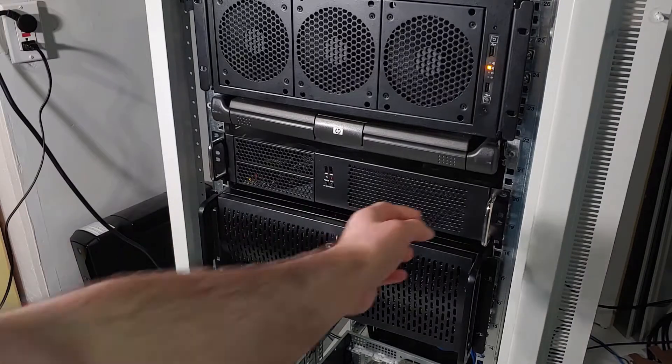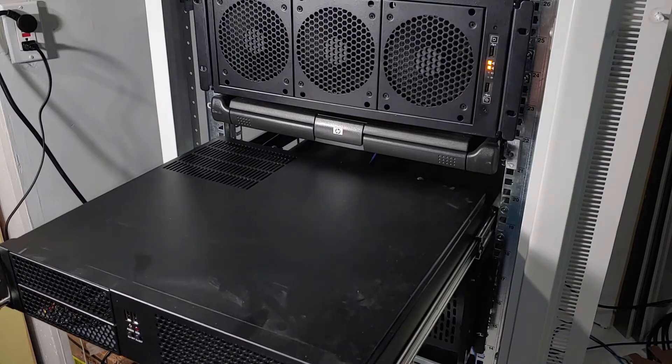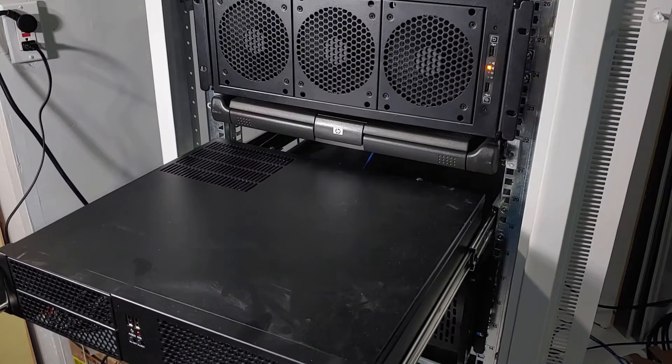Thank you for joining me for another episode of Sam's Tech Stuff. Today, we're taking a look at a surprise that I found in my PFSense server.